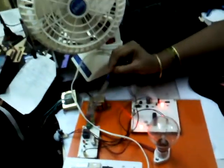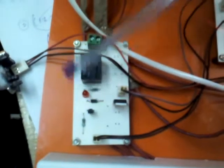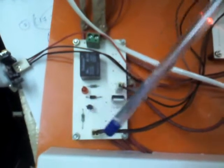The interfacing unit between the controller, motherboard, and devices is the relay unit, which acts as a switch between them. This is the relay circuit board. When a high signal is received from the controller, a transistor creates a current path, and a 7812 regulator provides a constant 12 volt supply to operate the relay.